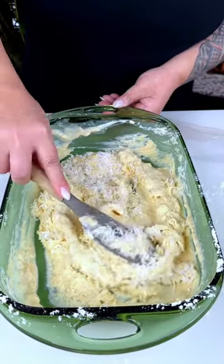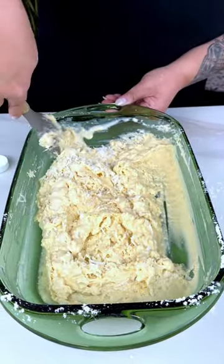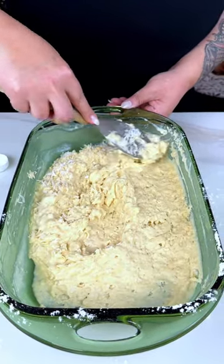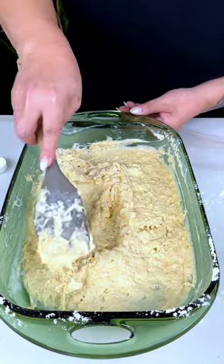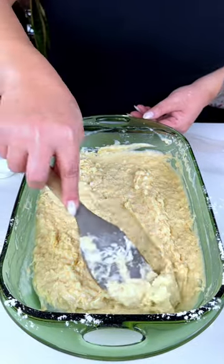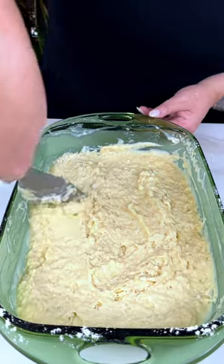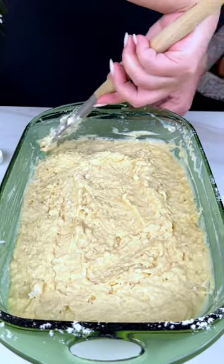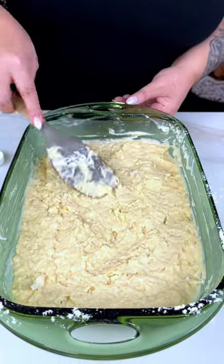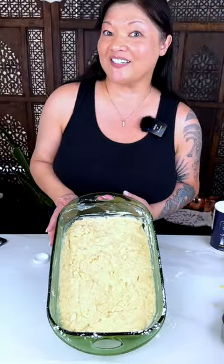So instead of having a cold ambrosia from the fridge, you can actually cut this into squares and take it with you on a picnic. Doesn't that sound good? Make sure it's all spread out so it's kind of the same thickness all over. Once that looks nice and even, we are going to pop this in a 375 degree oven for 20 minutes. We'll be right back to do a taste test.